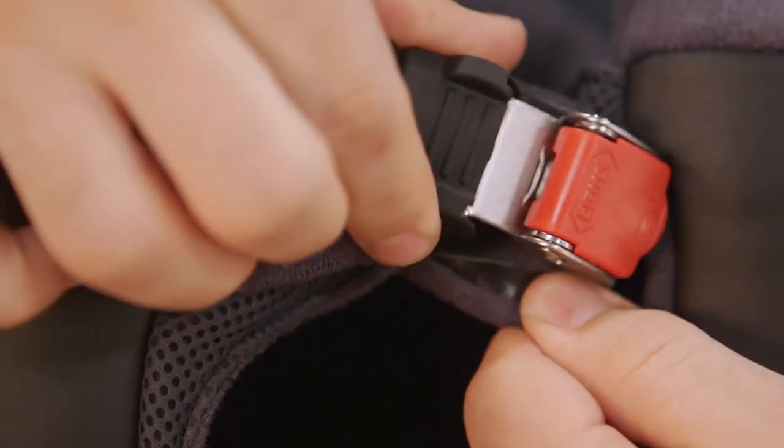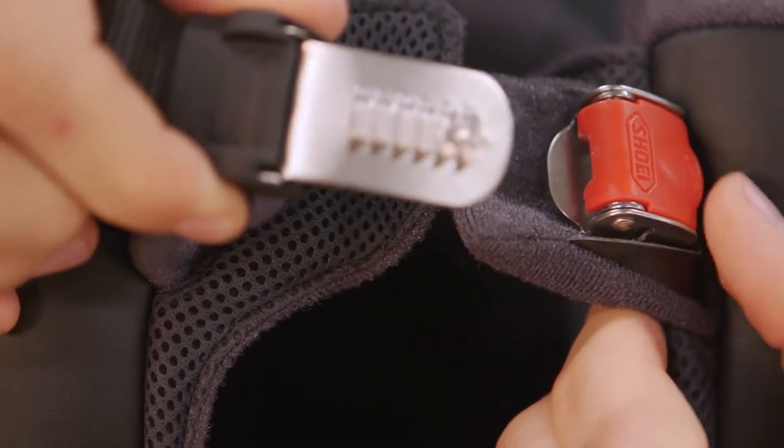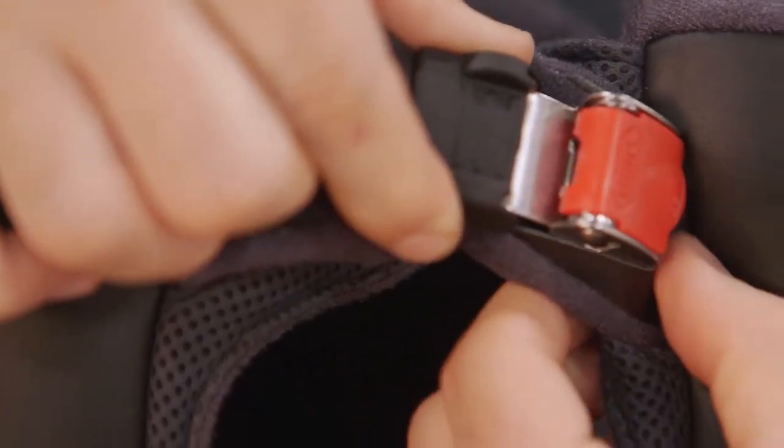One of the last things to round this out is the chin strap, and it is a ratchet system, so it's super easy to use. Whether you're using a thick gloved hand or just a free hand, it's very easy to manipulate with solid clicks.